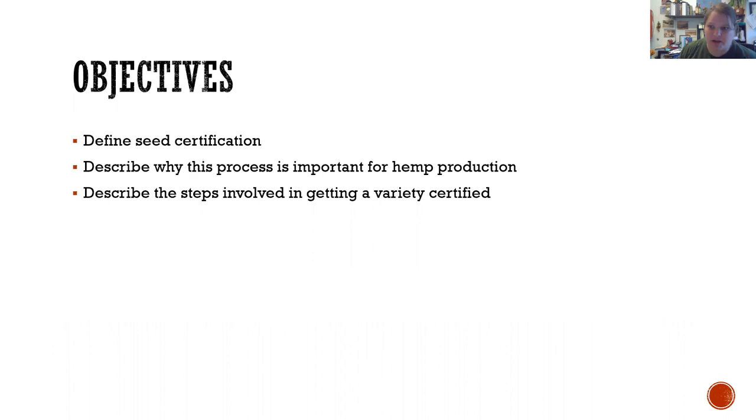Since I mentioned seed certification on the last lecture, I decided to talk about it briefly for those of you that might not be aware of what it means. It's a pretty short one, but I think pretty helpful, especially if you're using this as an introduction — like if you wanted to grow it yourself and make your own business.